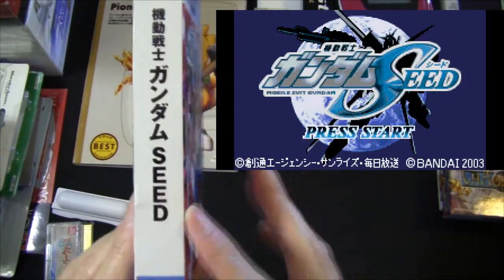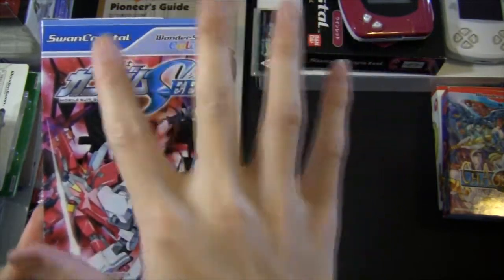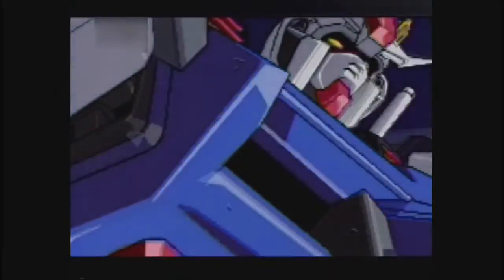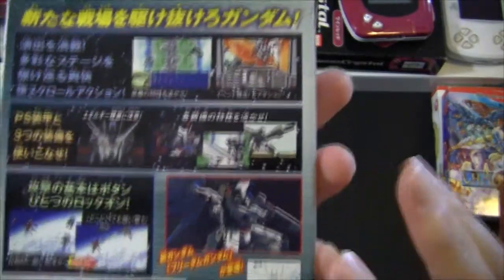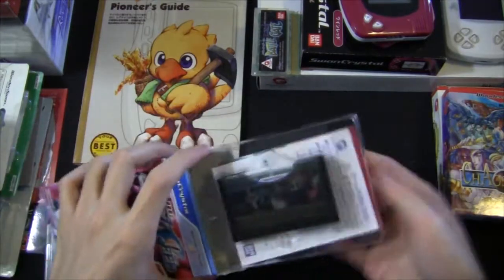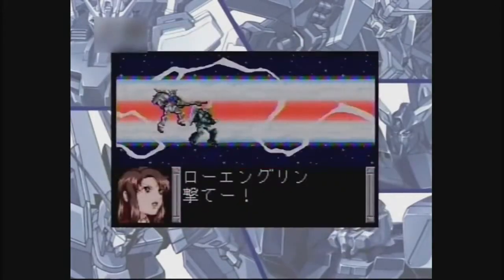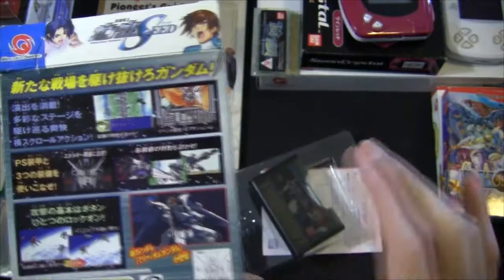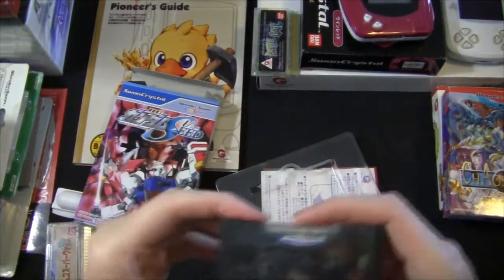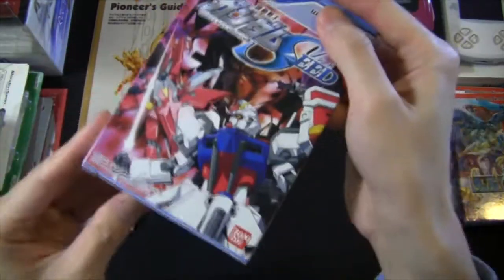Kidou Senshi Gundam SEED for the WonderSwan — this was one of the later WonderSwan Color and Swan Crystal exclusive games. It came out just as Gundam SEED was airing, so it only covers the first part of the plot up until Kira gets the Freedom Gundam. This game is an arcade-style horizontal scroll action shooter where you play as Kira, piloting the original Aile Strike Gundam, and later the Sword Strike and Launcher Strike. I actually played through this game several times and it was pretty fun.